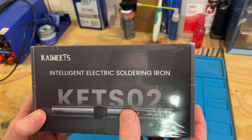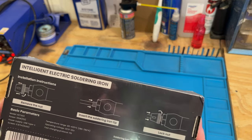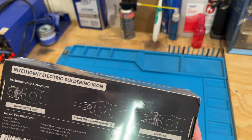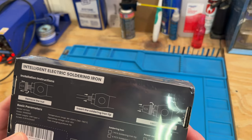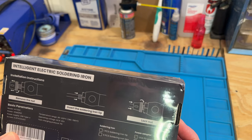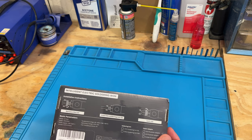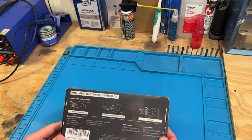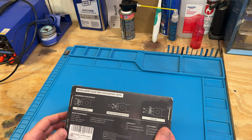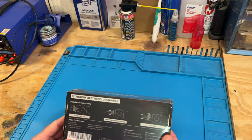This is what the front of it looks like — it's like a little handheld pen. This goes up quite high in temperature. According to the box, the temperature range goes from 180 to 780 Fahrenheit, or 80 to 420 centigrade, which is actually a taste higher than what my bench unit does, so that's kind of interesting.